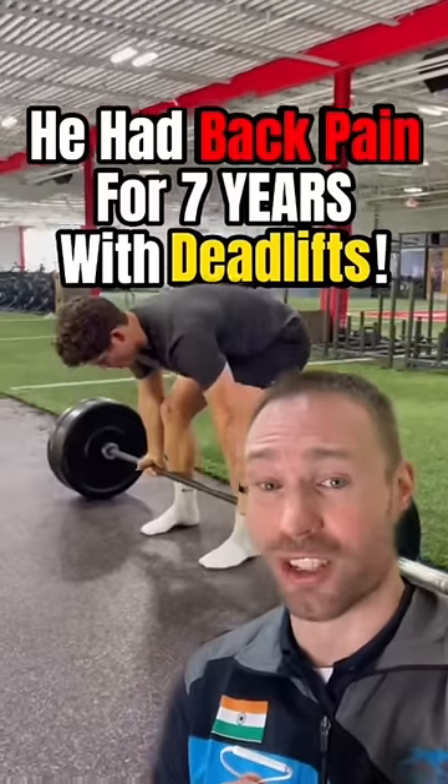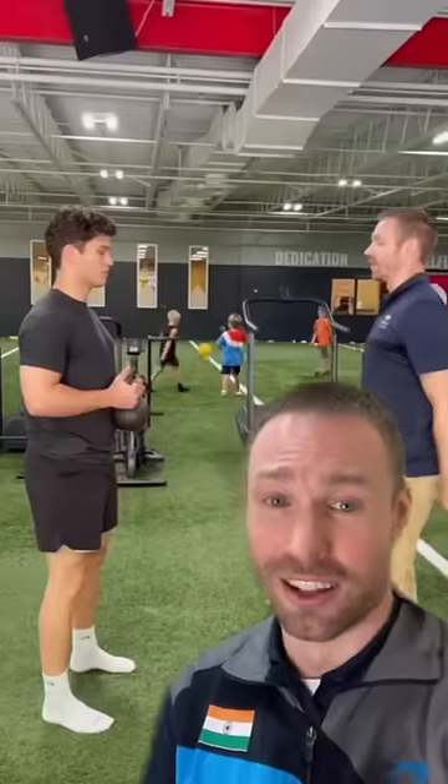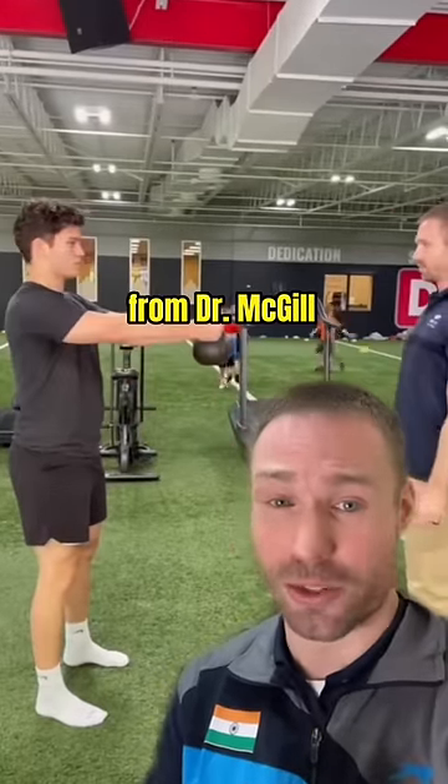If you have back pain when lifting, watch this. The methods I used to help fix this athlete may just help you as well. Start with this load test I first learned from Dr. Stuart McGill.